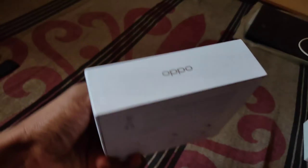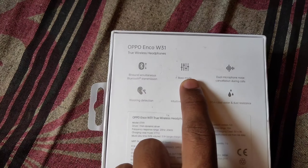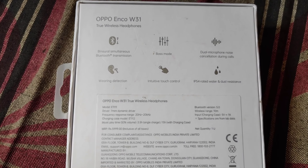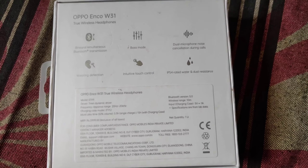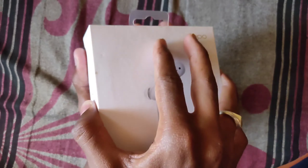So guys, this is my OPPO Echo W31 box. I will check Bluetooth 5.0 connectivity on the base mode, dual microphone, noise cancellation, ear detection, touch control, and IP54 rating. That's a good thing guys, because this is IP54 rating — water resistant and dust resistant.